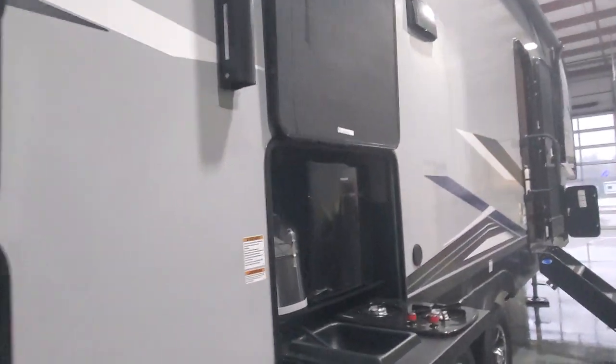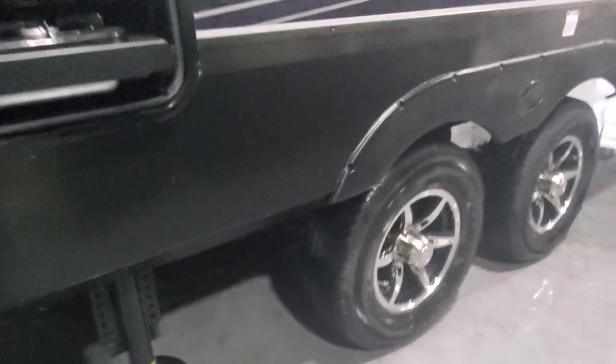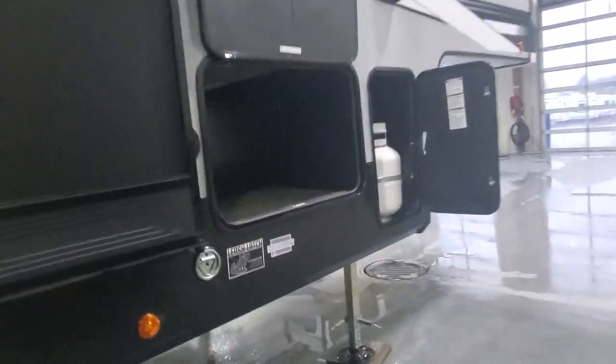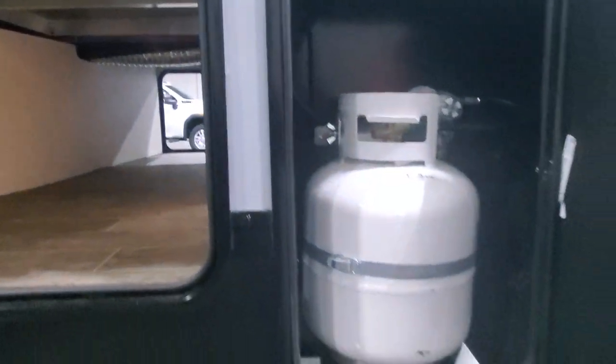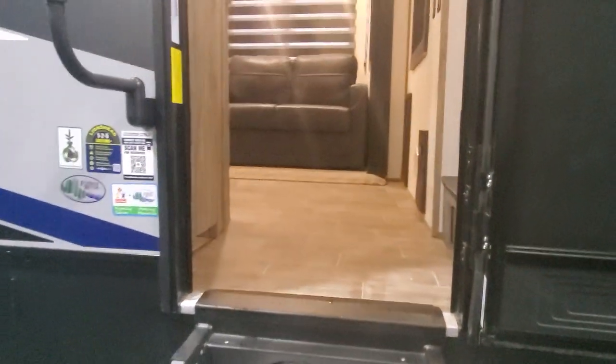Outside kitchen with ice maker, small mini fridge, two-burner cooktop which is hooked up to a quick-connect hose for propane — and there is the quick connection option for you. Power awning with LED lighting, and up front you will have access to that pass-through storage, outlets for power, a hookup for cable or satellite, and one of your two propane tanks.